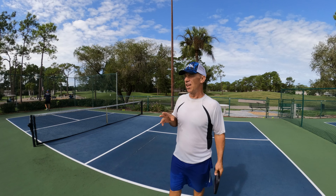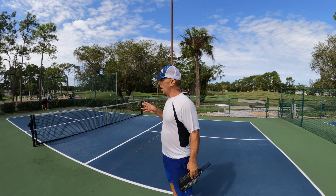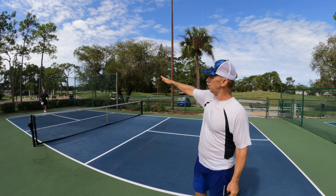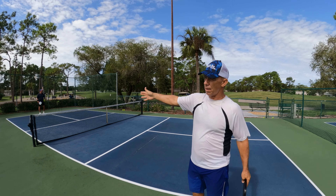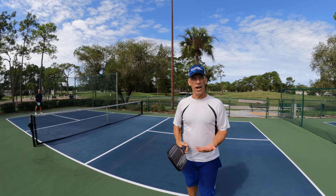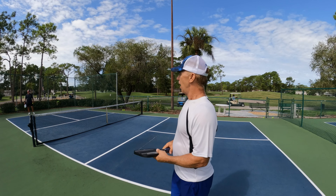That was a good one there. I hit it short and Dave was able to crush it. Let's do a couple more so I can fix this up a little bit. There was a great shot right there — I hit it short and he was able to crush it.